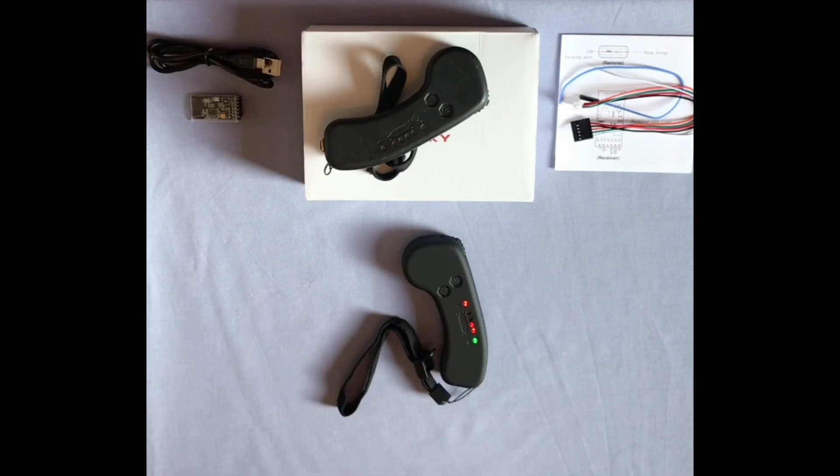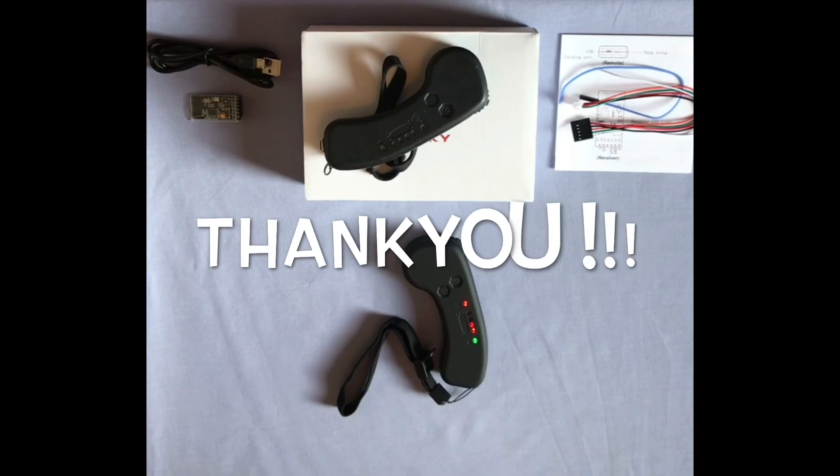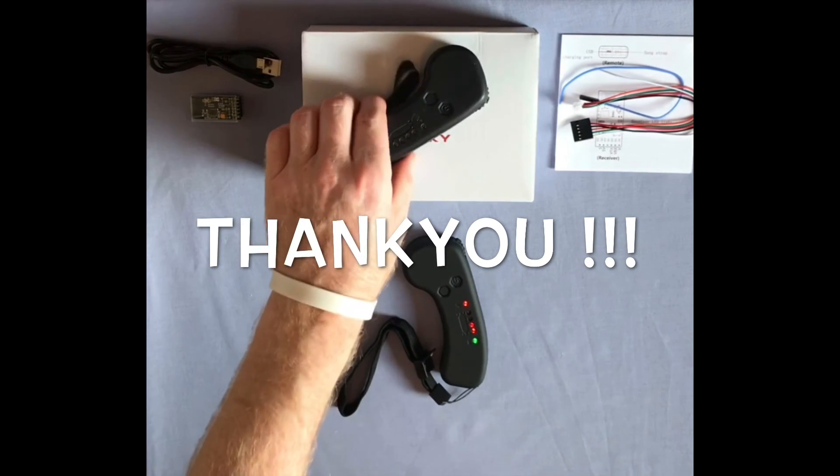A big thank you to electric skateboard builder Stephen Murphy from Ireland for supplying me with this Flipsky VX1 remote.